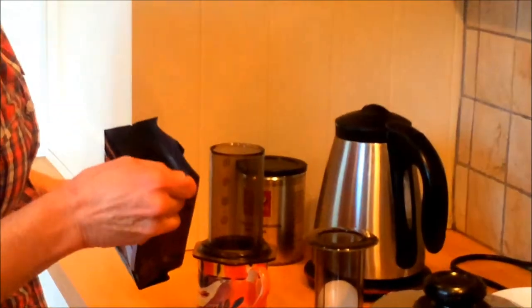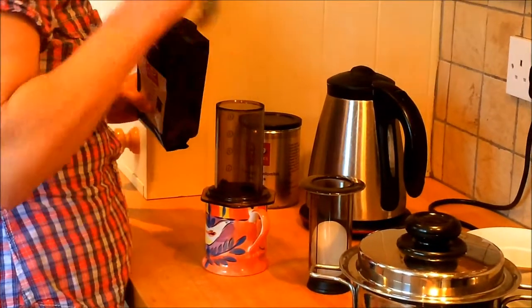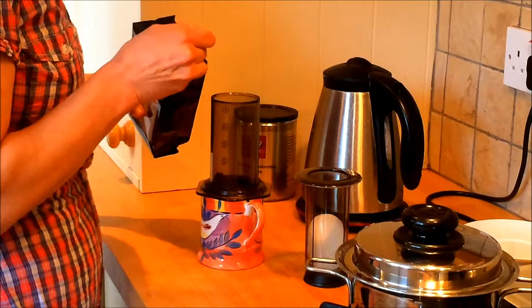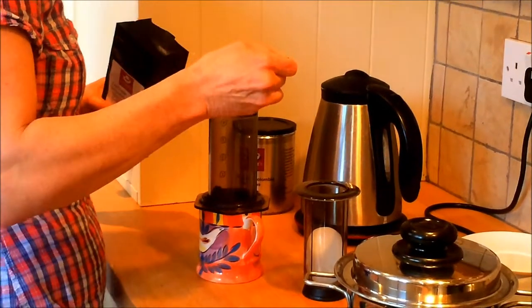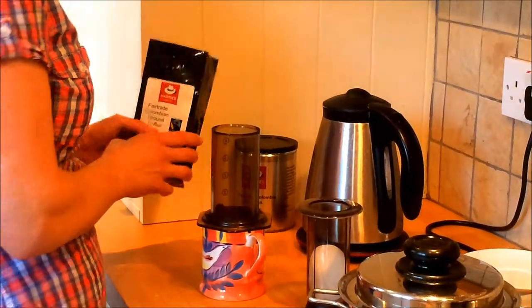Bag of coffee, normal sized dessert spoon — the general rule of thumb is one spoon per person and one for the pot, except I don't want this quite so strong today so I'm just going to use a little half, because I've made a few videos so I've had a few coffees.